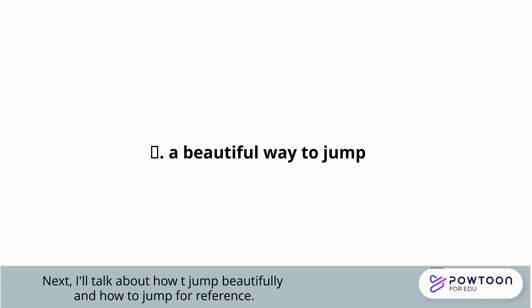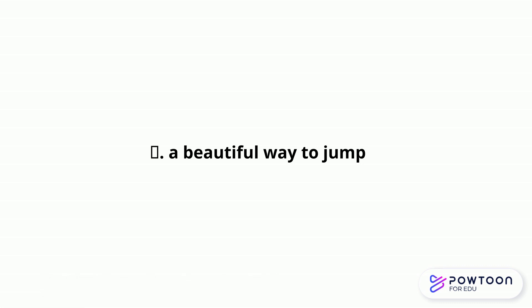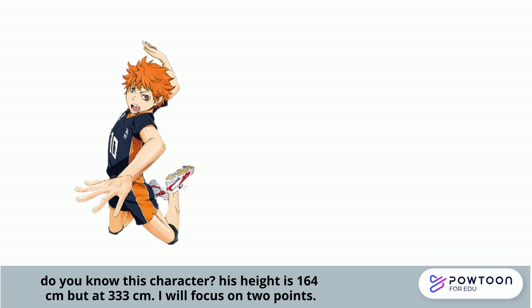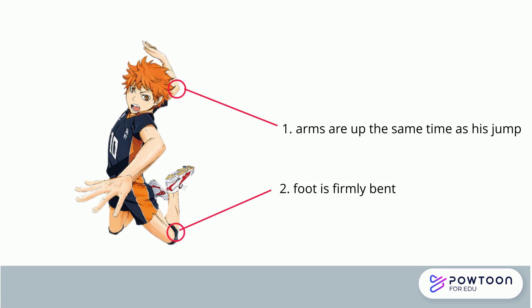Finally, based on the verification so far, I would like to introduce the most beautiful and highest jump. This character is the main character of a certain volleyball animation. He is 160cm, which is rather small for an attacker, but his highest hitting point is 333cm, which is really impressive. I think a big part of this is his regular effort such as muscle training, but I also think there is a reason in the way he jumps. There are two points I want you to see: the arm and the ankle.